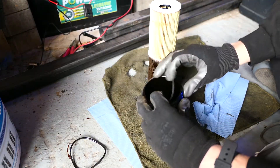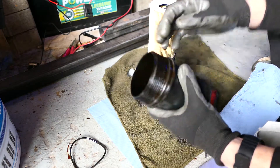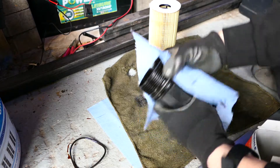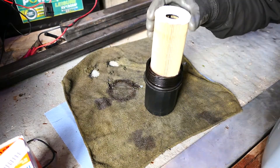Remove the old oil ring, put the new one on, and clean it up. I fill a little bit of oil into the housing itself and then put the new filter in.